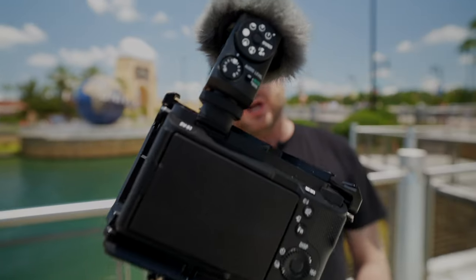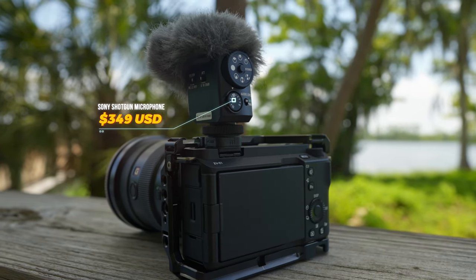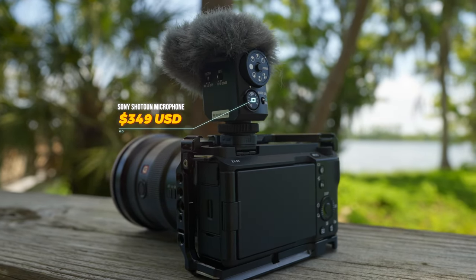So today we're going to take a look at the brand new Sony shotgun microphone. This is going to be your new favorite microphone — this is going to be a content creator workhorse.